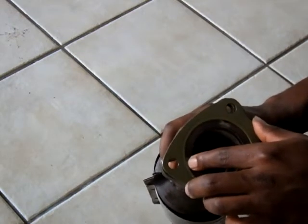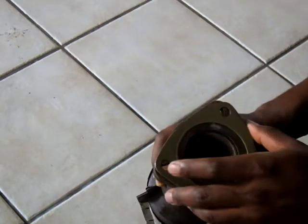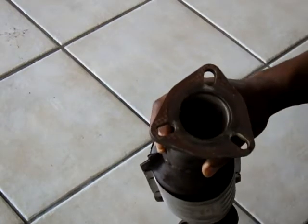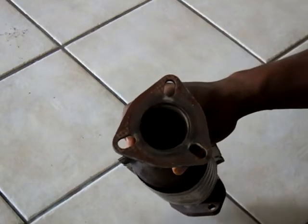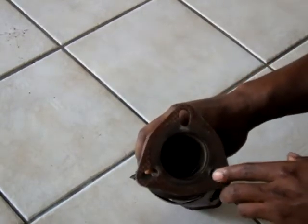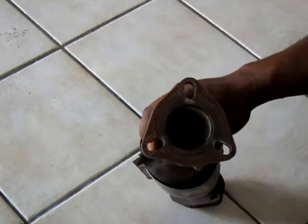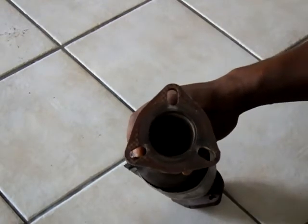And of course, you're going to have exhaust gases leaking from there, which is no good. So you have a couple of options to repair this. You can take it to a welder and have these extra spaces blocked off, or you can do what I'm about to do.